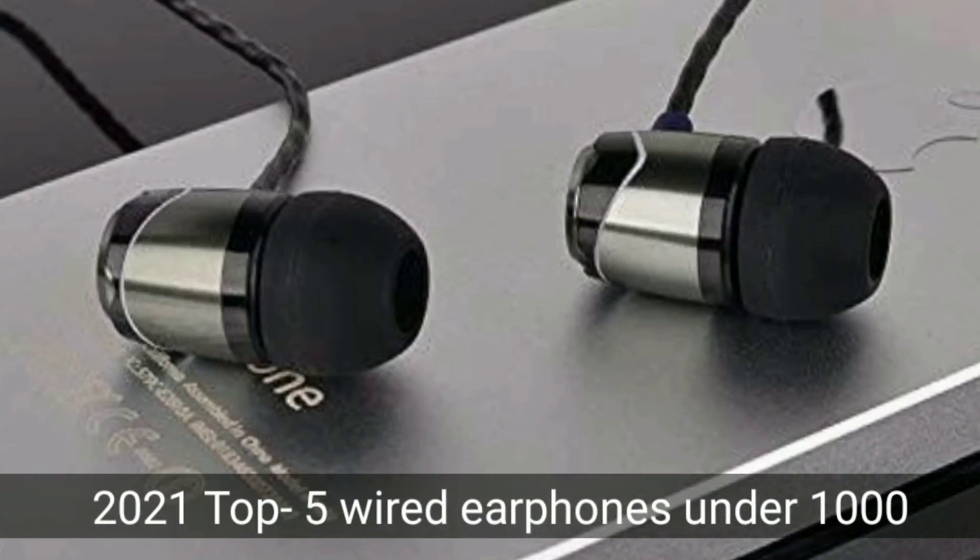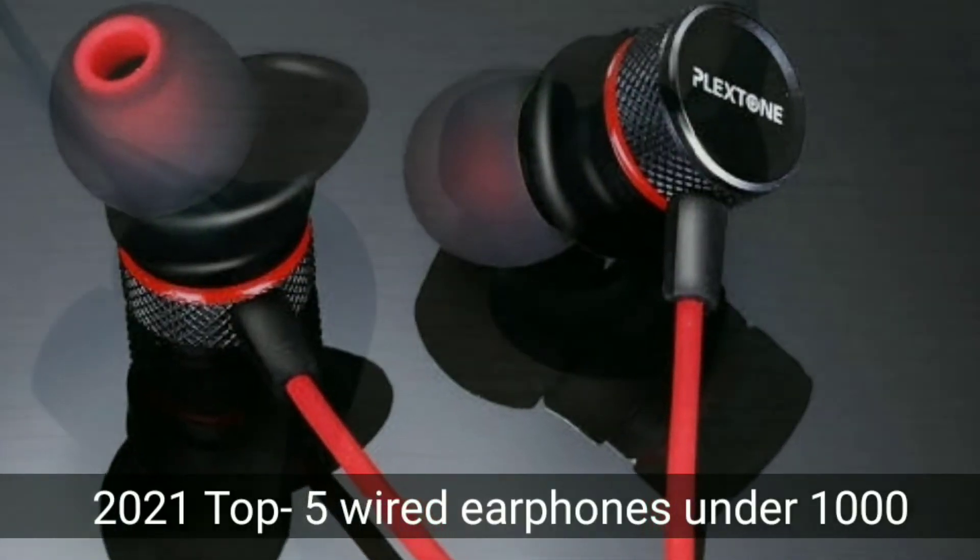Hello Friends, welcome to Smart Egg G Channel. If you use wireless Bluetooth, since then you can go here.